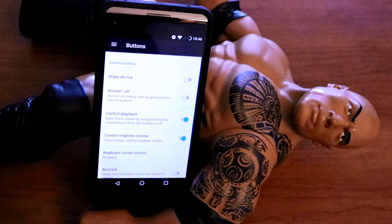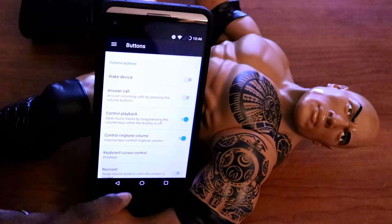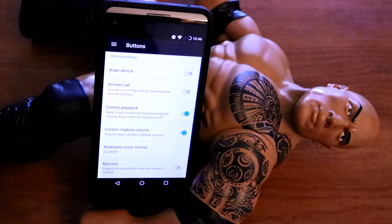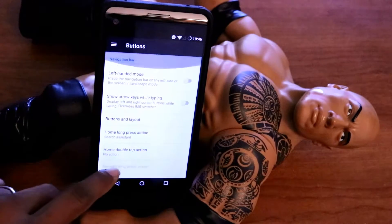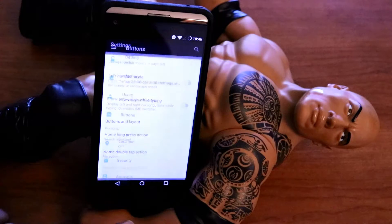Let me see if I can show you anything else I really enjoy about the ROM. You have the keyboard cursor control right there, ringtone volume control, playback, answer call, wake device. It's just a lot of features in this specific button area right here. I really love that.